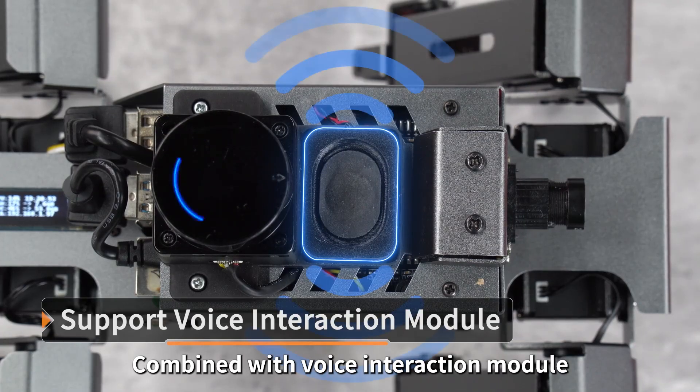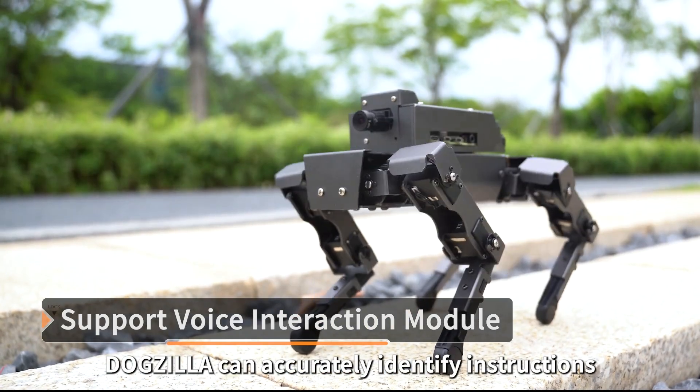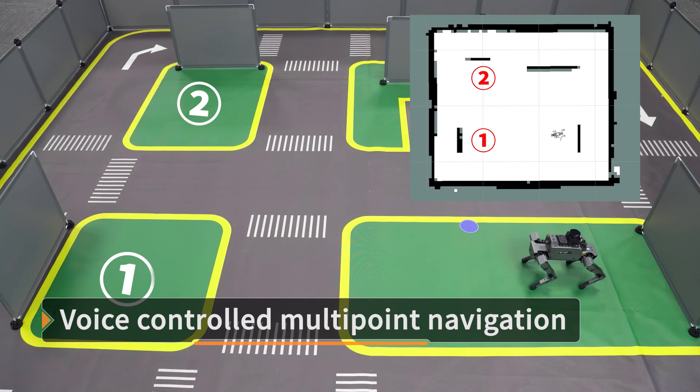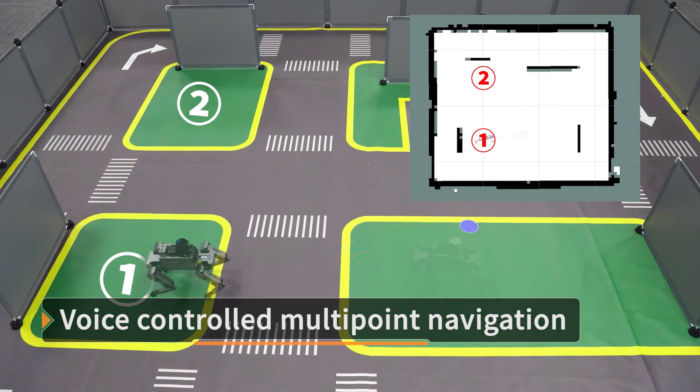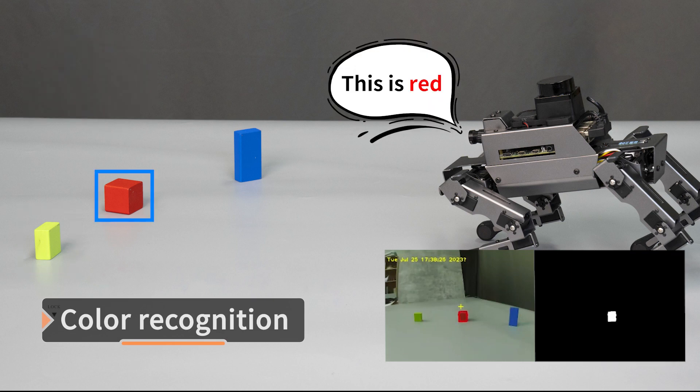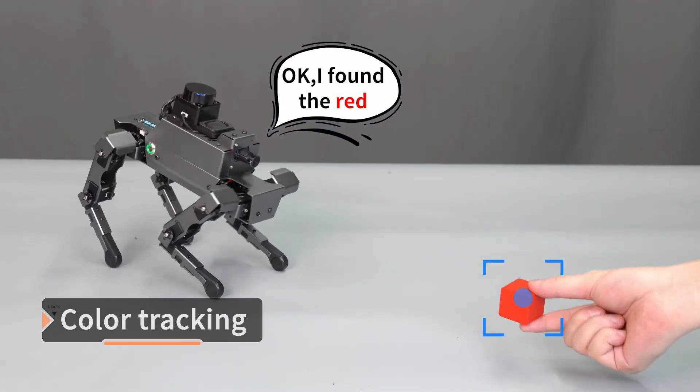Combined with a voice interaction module, Dogzilla can accurately identify instructions. For example: "Hi Yarboom." — "Hi, I'm here." "Go to point A." — "Okay, I'm going to point A." It can also identify colors: "Yellow color." — "This is yellow." "Red color." — "This is red." "Red following." — "Okay, I found the red."